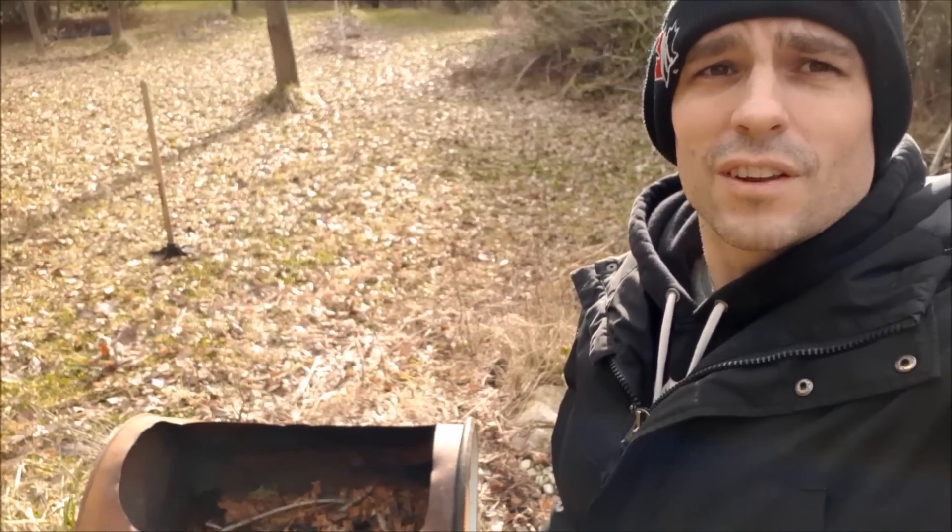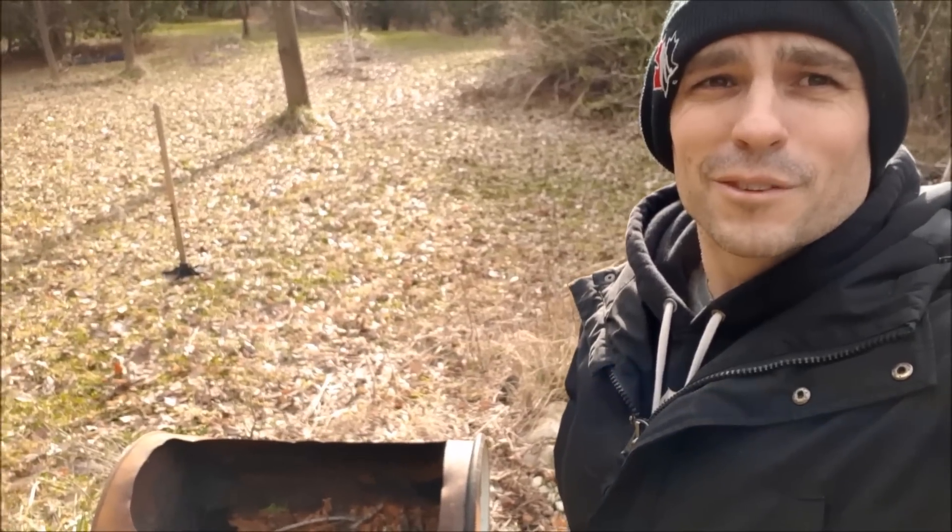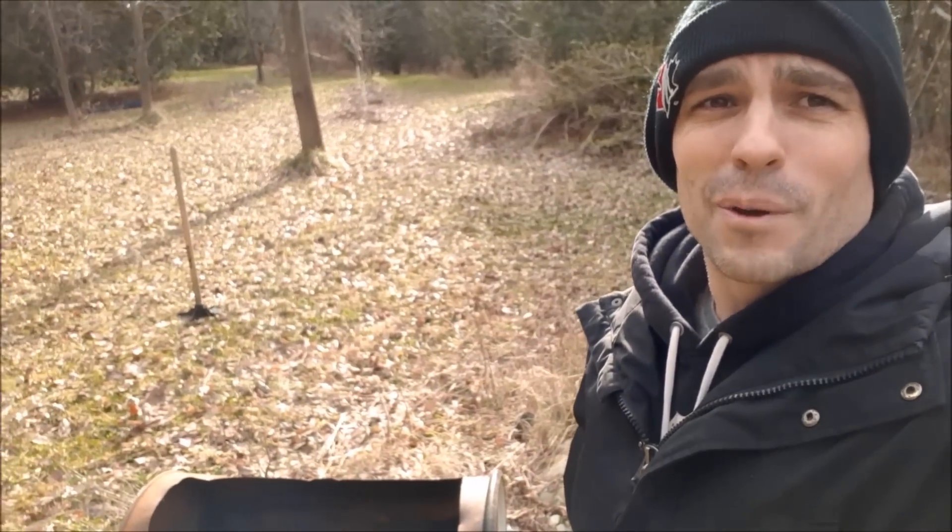Sorry for the shaky video — it's freezing out here. My hands are cold and I'm trying to make my first video of this. They'll get better, I hope.